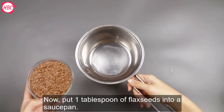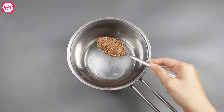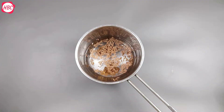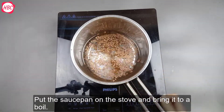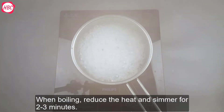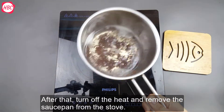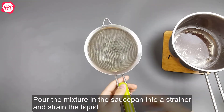Put 1 tablespoon of flaxseeds into a saucepan. Then add 1 cup of water. Put the saucepan on the stove and bring it to a boil. Once boiling, reduce the heat and simmer for 2-3 minutes. After that, turn off the heat and remove the saucepan from the stove. Pour the mixture into a strainer and strain the liquid.